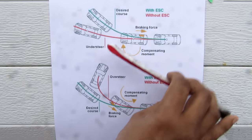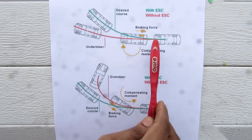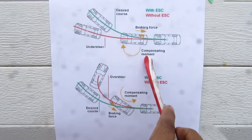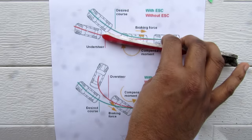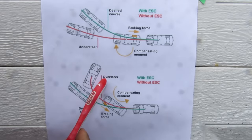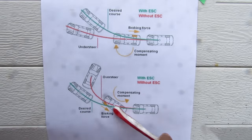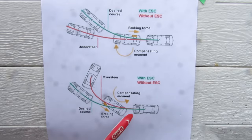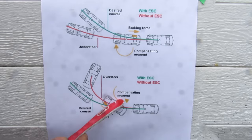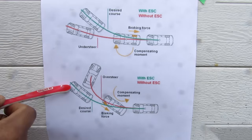Stability control works by activating the brake on one side of the vehicle to create a moment allowing the car to rotate about its center point into the intended direction. In an understeer condition — when the vehicle turns at a larger radius than intended — the VSC system applies the brake to the inside rear wheel to create a compensating moment. In an oversteer condition (drifting), the VSC applies brakes to the front outside wheel to create a compensating moment and straighten the course.